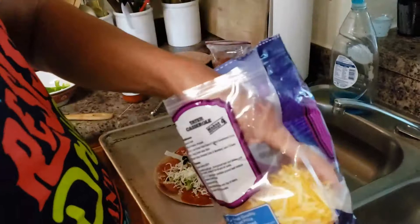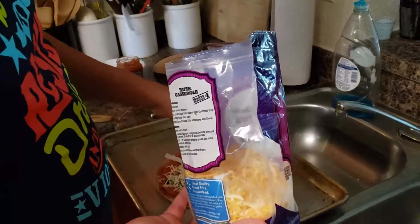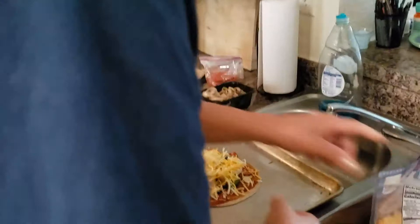I did Pam my cookie sheet. So this is what the pizza will look like. In a restaurant, this would cost $15.95 because it's a small, personalized pizza. My oven's at 450 and we're going to put it in the oven.